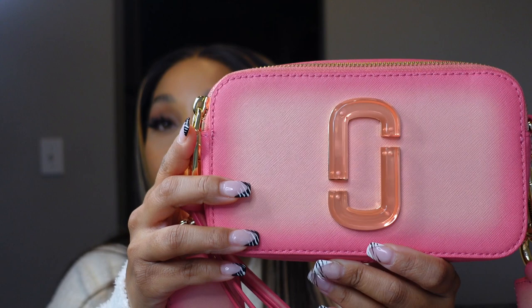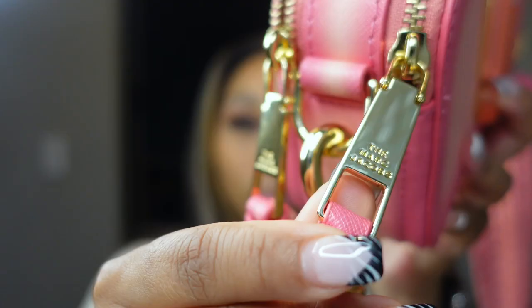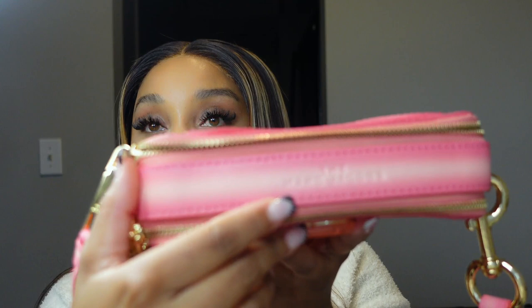Looking at the purse, as mentioned in the description, it has the double J logo on the front. It also has 'Marc Jacobs' right on the zipper — all the zippers say Marc Jacobs. It also has Marc Jacobs on the back of the strap and on the top of the bag.